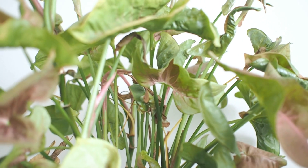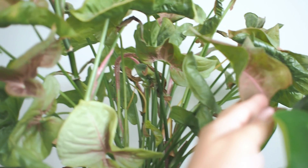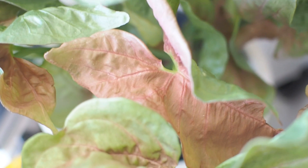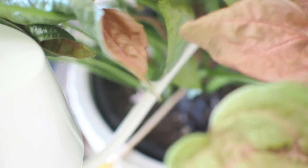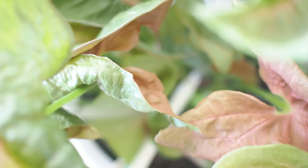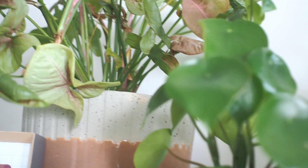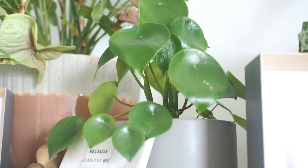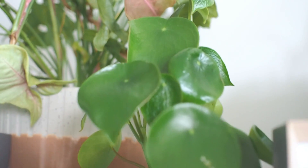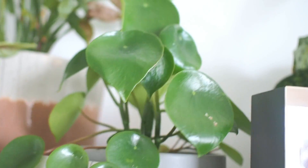Moving to the living area, we have this Syngonium Neon Robusta, an arrowhead plant with striking peachy pink-green leaves. This is another plant that's great for beginners and featured in my easy-to-care-for video, which I'll link in my description box below. Next is a little Peperomia polybotria, also known as raindrop or coin leaf peperomia, with round leaves that come to a point. It doesn't need much direct light and holds water well, so just once a week keeps it happy.